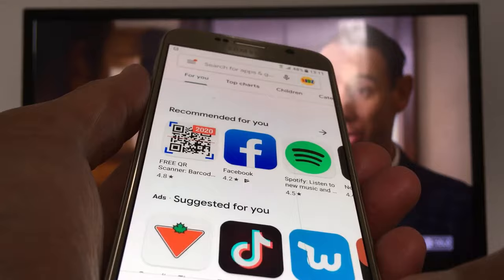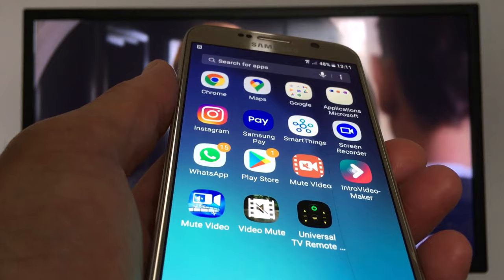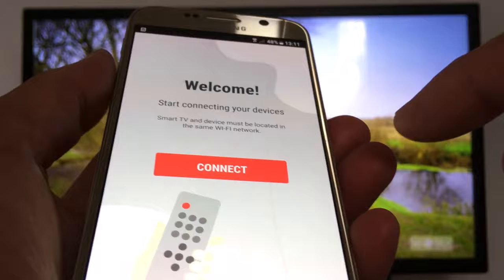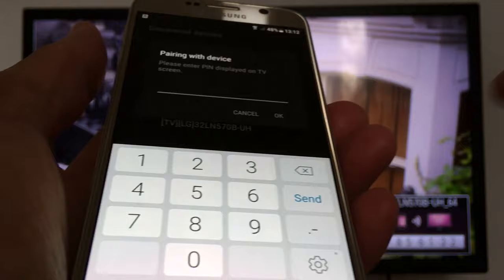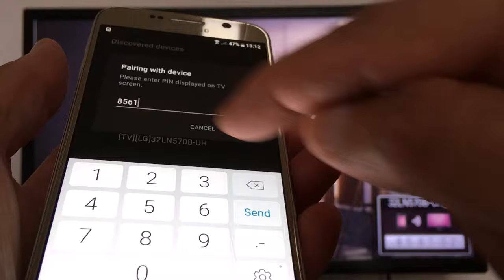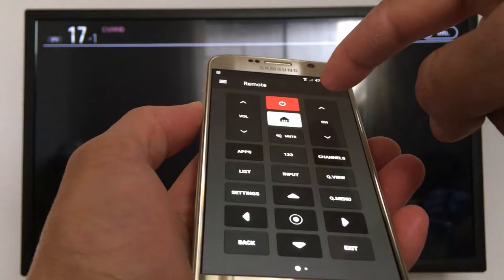I'm going to go with this one, for example. Let's install it, and once it's installed just follow the prompts. Some applications generate a code, some do not — they just connect automatically. The app is right here, just open it. Tap your TV name to connect. This application generates a code that appears on your TV screen — just enter that code in your smartphone. The remote is now connected and I can switch channels.